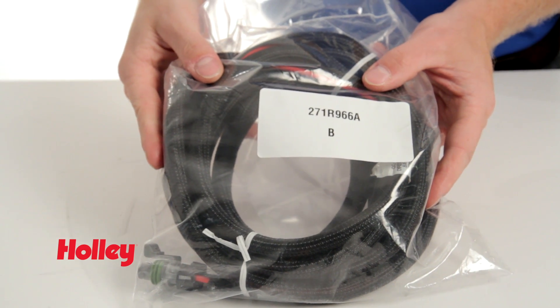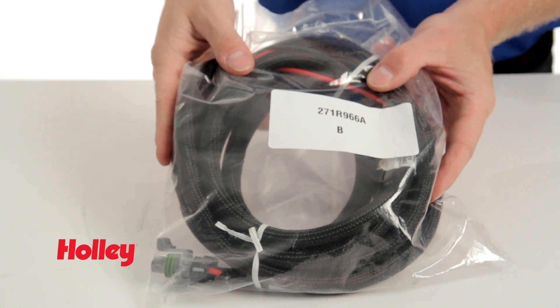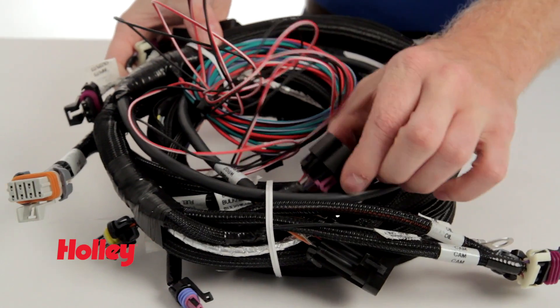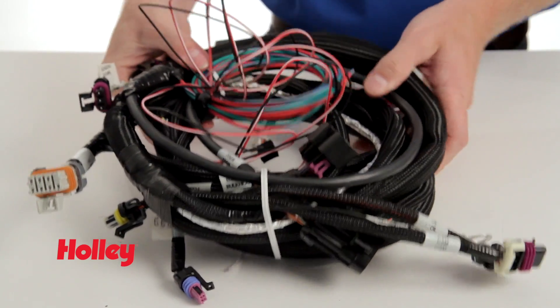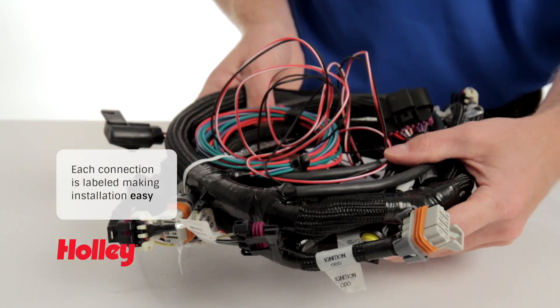Next we have the main power harness for the ECU. This goes directly to the battery and hooks to the back of the ECU. Then we have the main harness, which connects directly to the bulkhead on the throttle body unit itself for all those sensors, along with all the other connectors for the system.